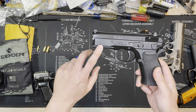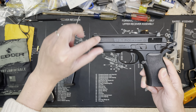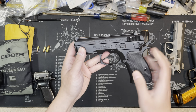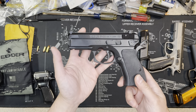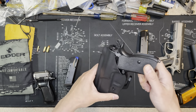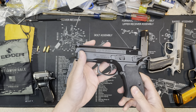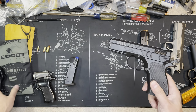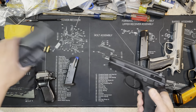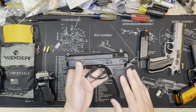Some people like the original look because it's more traditional — I get that. This rail area does look a bit big to some people because the slide is so slim and the rail doesn't quite match. But this is my carry gun, so if it's in the holster you're not going to see it every day. You shouldn't be taking it out and playing with it every day unless you're doing some training at home or at the gun range.